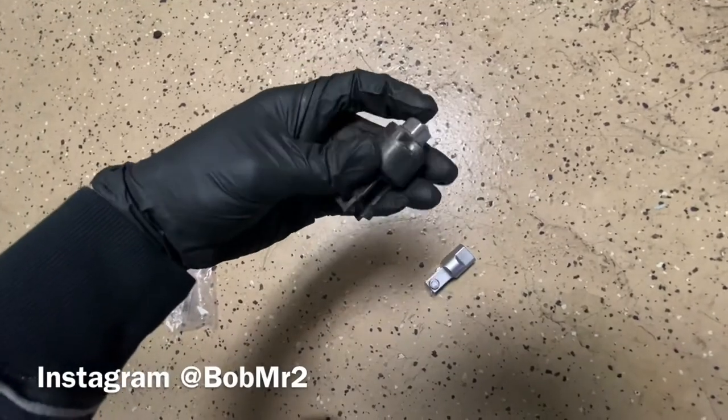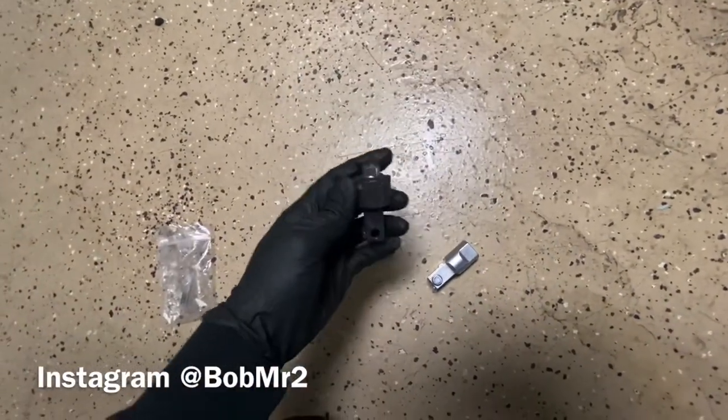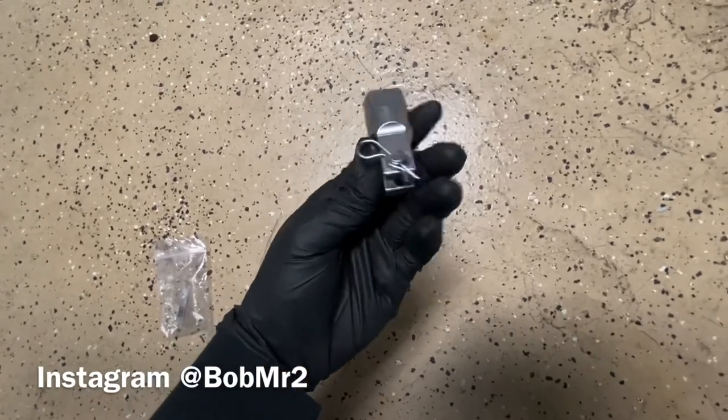Whereas the stock piece tends to bend a little bit. I'm running a really stiff pressure plate, so this is gonna help me get the travel I need and a more solid feel to it.